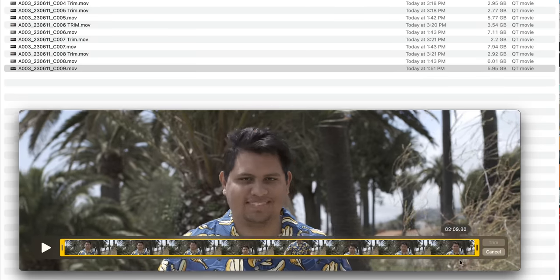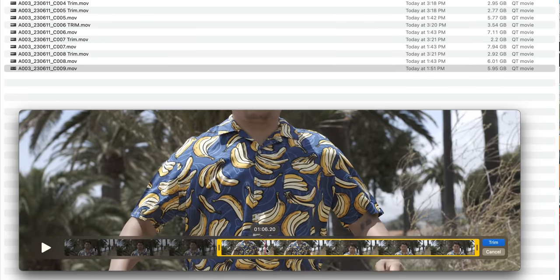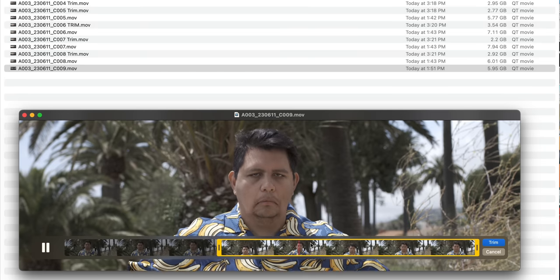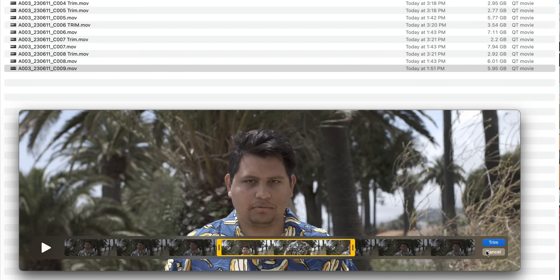To prevent myself from going bankrupt buying SSDs, I found it pretty easy to just trim inside of QuickTime and save a new trimmed version. It would be nice to do this in-camera, but doing it after downloading wasn't that big of a deal either.